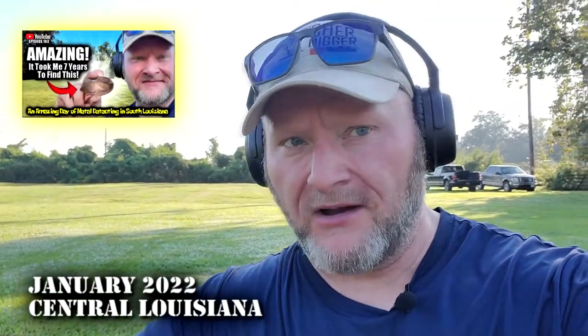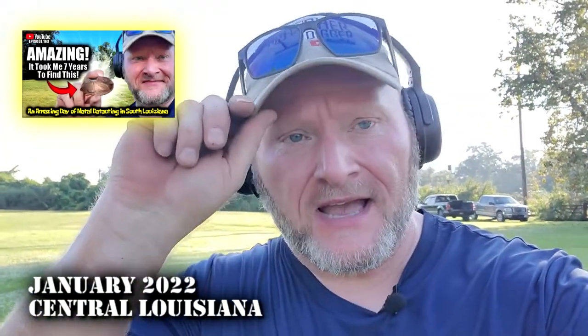I'm coming back over here and just gridding off this section where we found those dimes, and I got an 18 solid. Dug it up, and if this is what I think it is, this is going to be one of my best finds ever. Let me show you what it is.